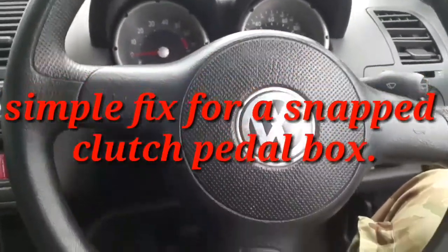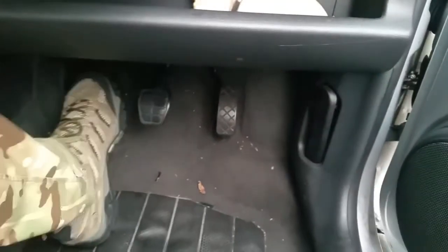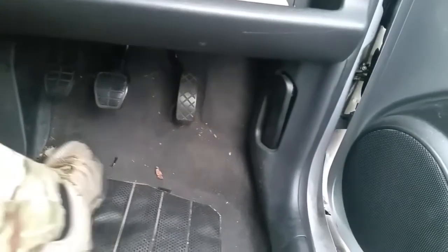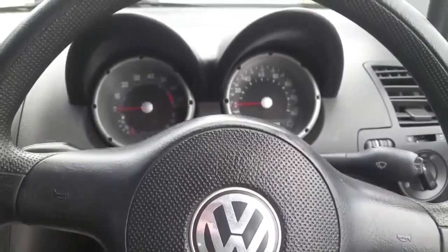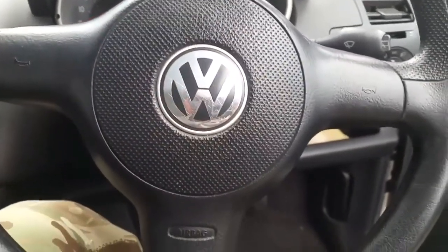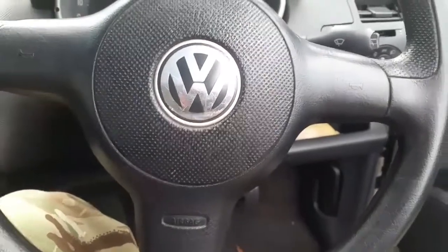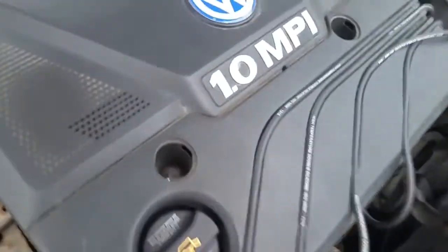Here we have a Volkswagen Lupo — as you can see, the clutch now works. If you got the camera right up under there, you'd see the pedal box had snapped. It was taken to the garage for a rather expensive repair, needing the dashboard out and everything. I thought, surely I could bypass the bracket that holds the cable.